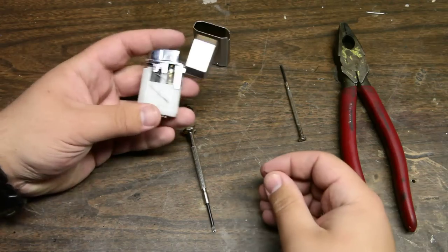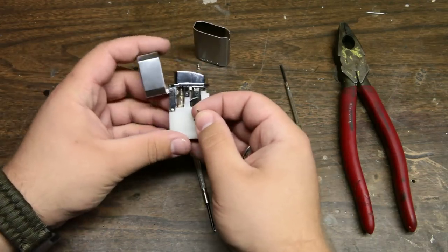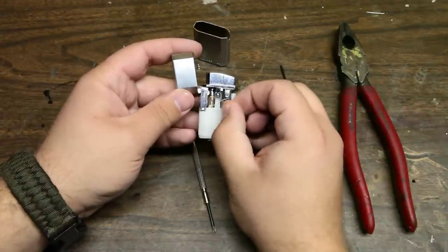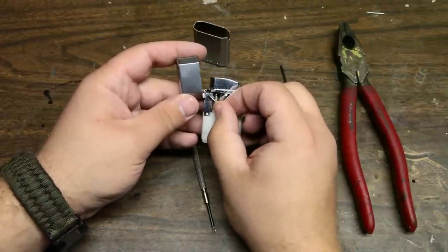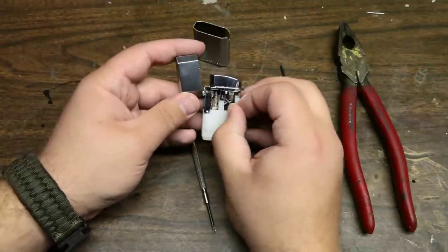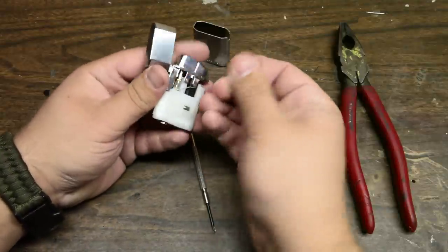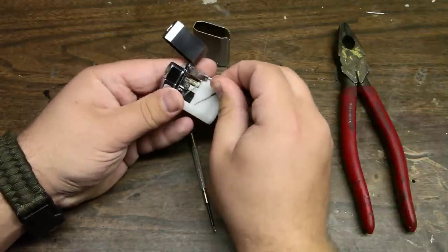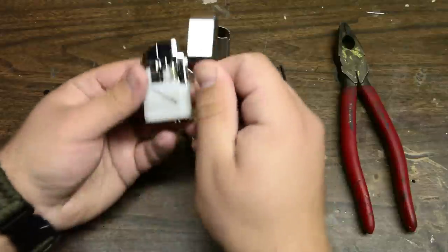Now, you're going to see three pins in the hinge assembly and the body assembly. There's a pin here, here, and here. Leave this pin alone — don't push it out, don't mess with it. You're going to remove these two. I'm just using a small finish nail to push them out. A punch set would be better, but I don't have one.